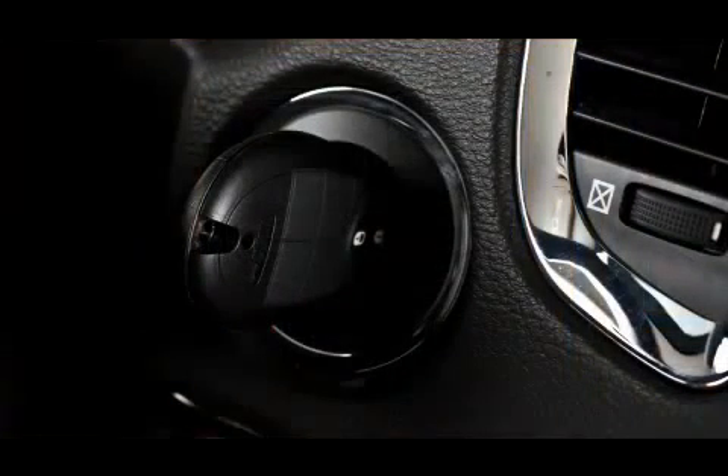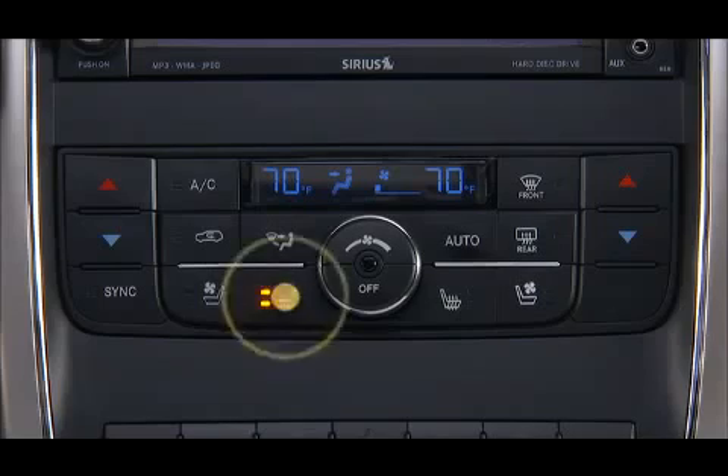After turning on the ignition, press the switch once to select high-level heating. When the high-level setting is selected, the heater will provide a boosted heat level during the first four minutes of operation. Then the heat output will drop to the normal high level.